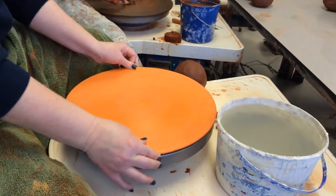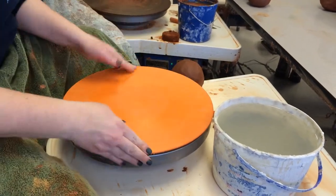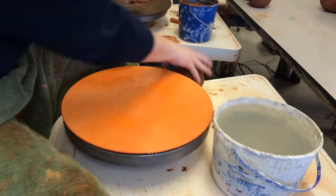These bats are a little bit different. It goes on like so. It fits pretty good. It doesn't wobble.